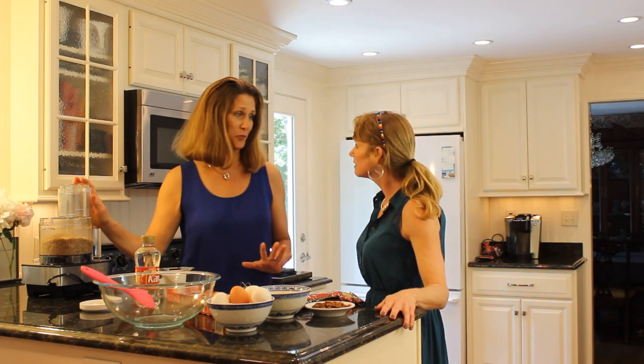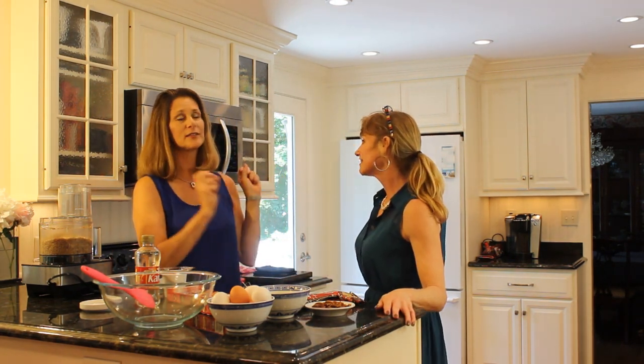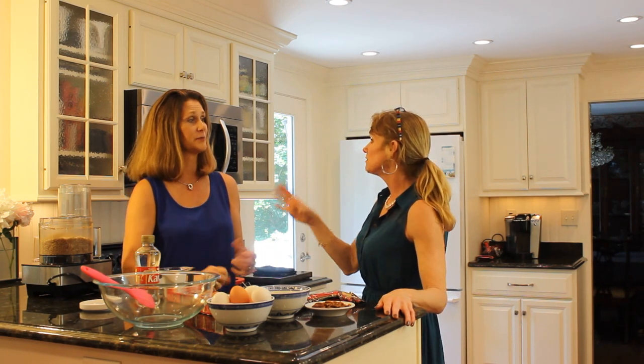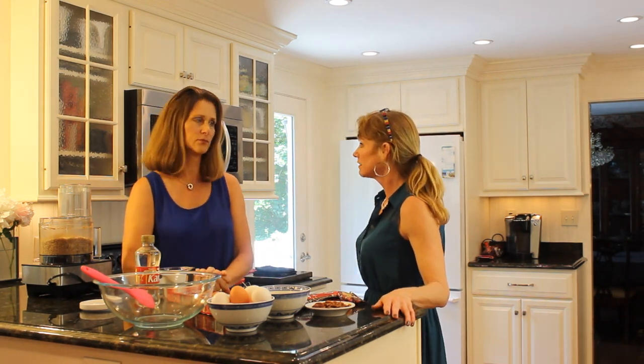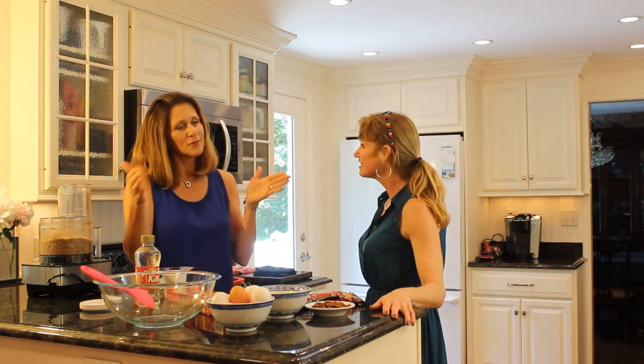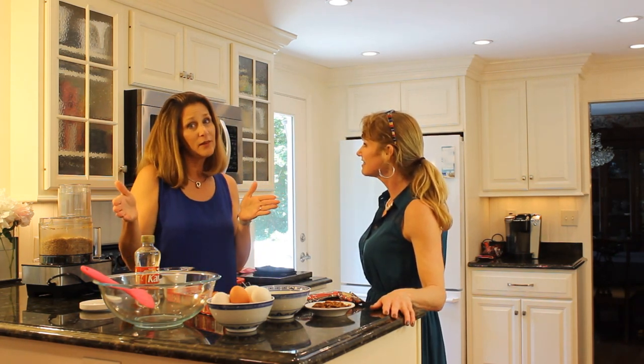And then I go through and chop them up before I even start the whole process, then seal them and put them in four-cup bags and put them back in the refrigerator so that when I go to actually start cooking, they're ready. You keep them refrigerated? Oh yes, the whole time — not the freezer, but the refrigerator. As long as you use them within a month, it's okay.